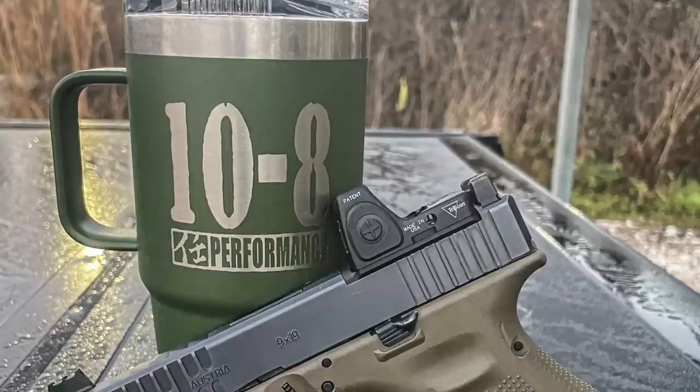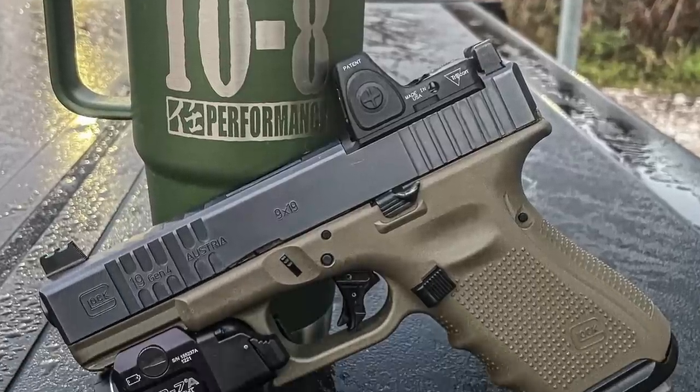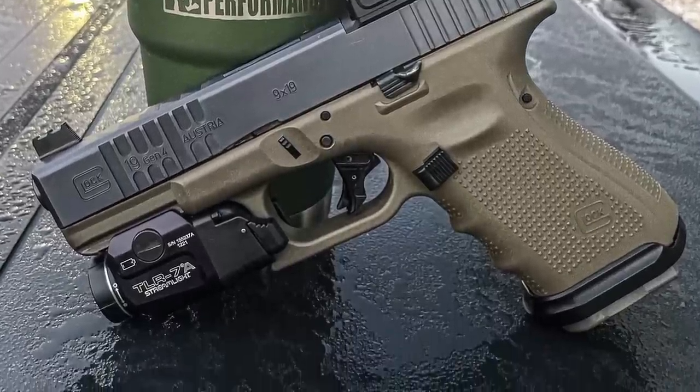There are many Glocks but this one is mine and it's my favorite. Stay tuned to find out why. Hilton from 108 Performance here in the 108 Performance Lab with my favorite Glock — my favorite Glock 19 from a pile of Glock 19s.